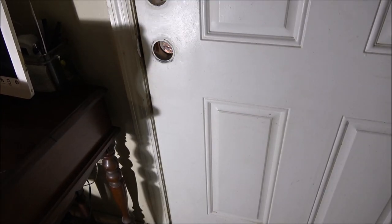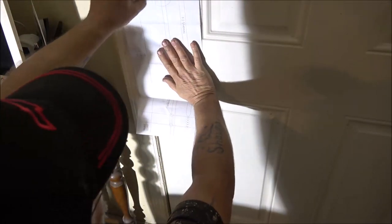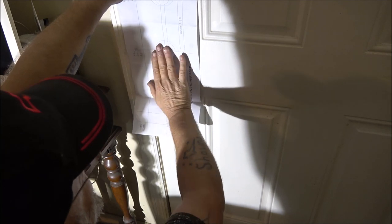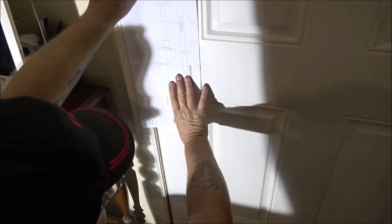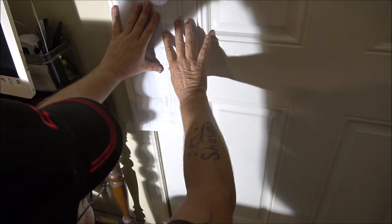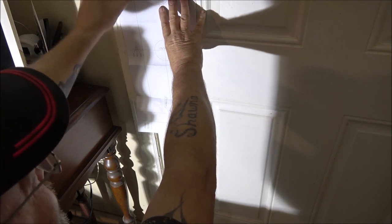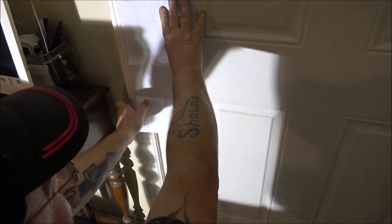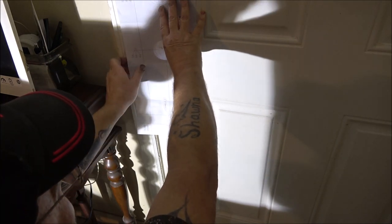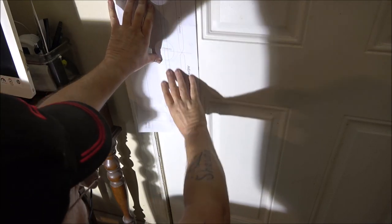All right, here's the template. This should be pretty standard. All right, looks about like that.